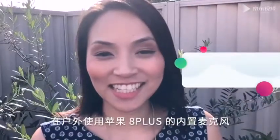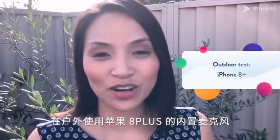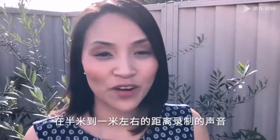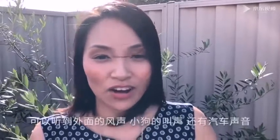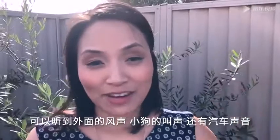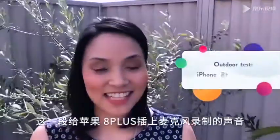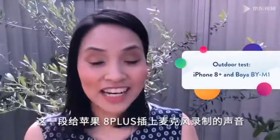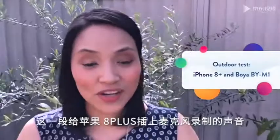Here's what it sounds like using the inbuilt microphone of my iPhone 8 Plus — I'm about a meter away from the phone outdoors, with a little bit of wind happening, dogs barking, and some background traffic noise. Here's what it sounds like outdoors using the Boya BY-M1 plugged into my iPhone 8 Plus.